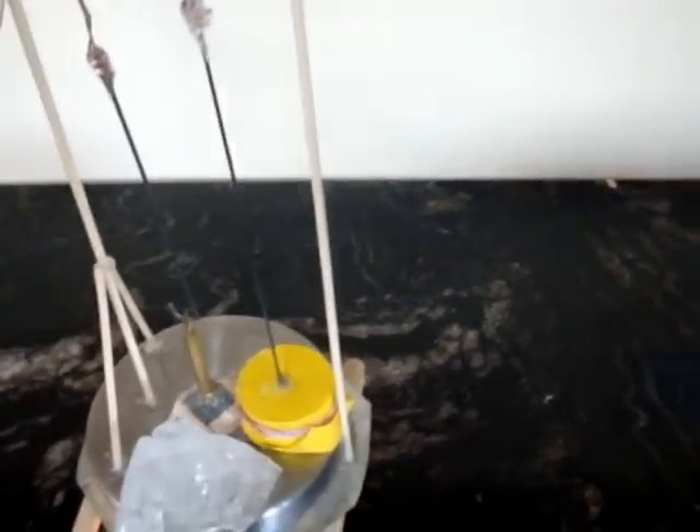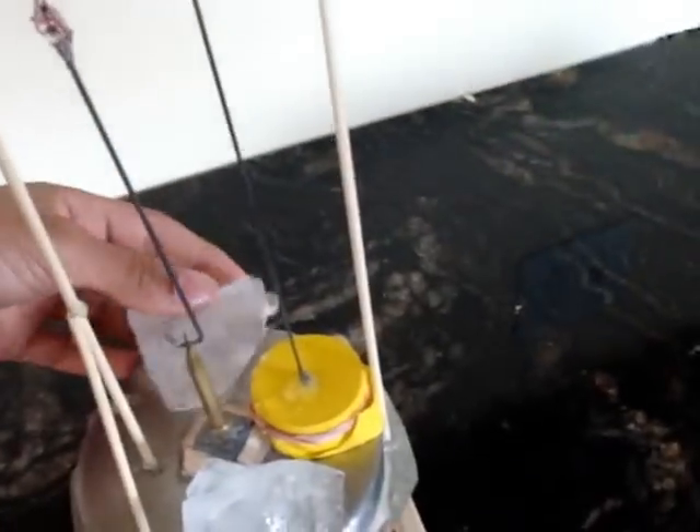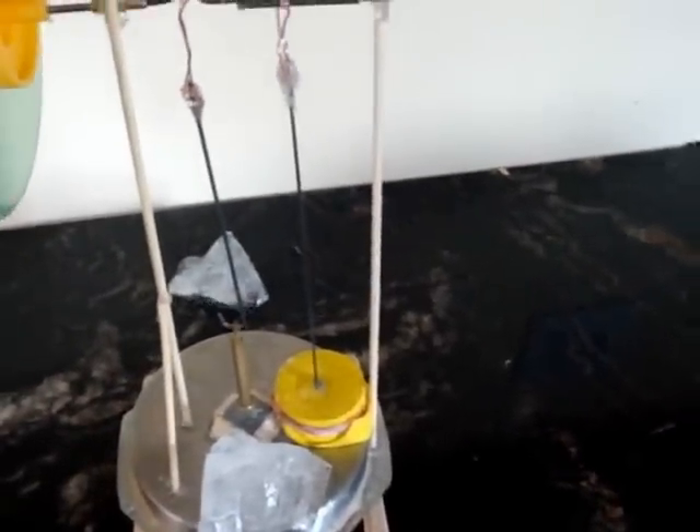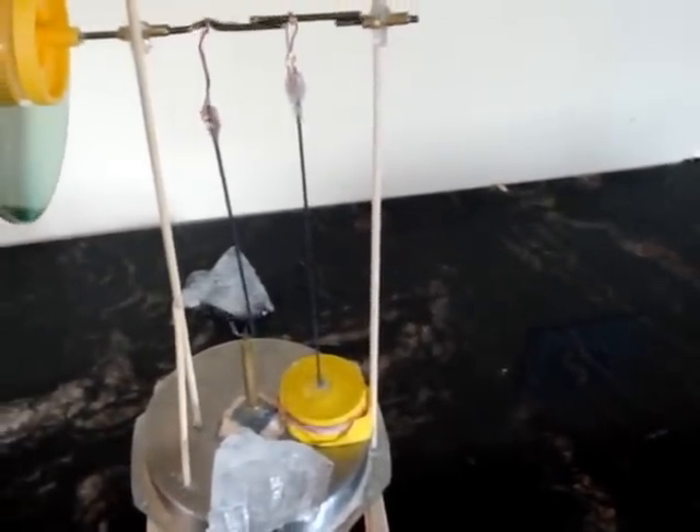It takes a while to heat up, so I'll put my ice on top. As you can see, I use CDs as the flywheel. It's all homemade. Looks like that piece of ice doesn't want to stay on, but there it goes.